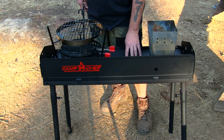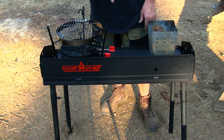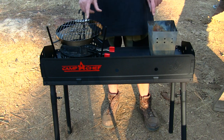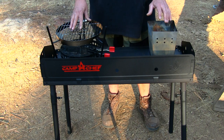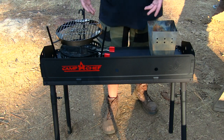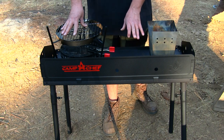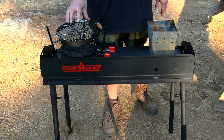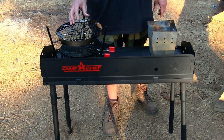The Camp Chef table is a very sturdy table. It's 32 inches long and holds up to 14-inch Dutch ovens — you can have one 14-inch Dutch oven here and another one there with plenty of room to cook. The best thing I like to do is go with a 12-inch Dutch oven and maybe an 8-inch Dutch oven.